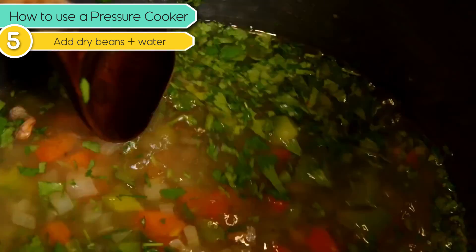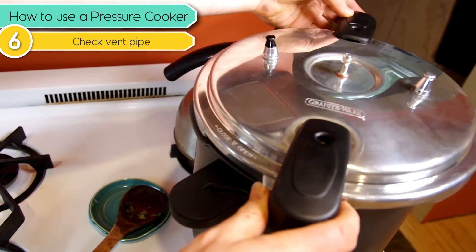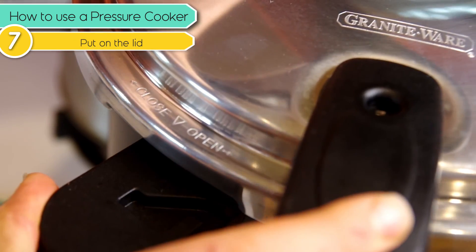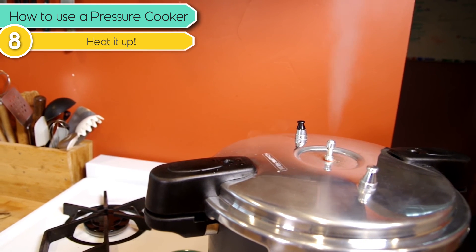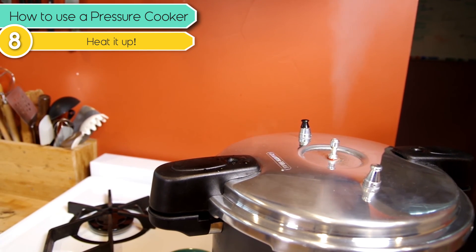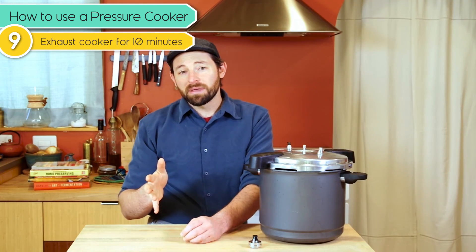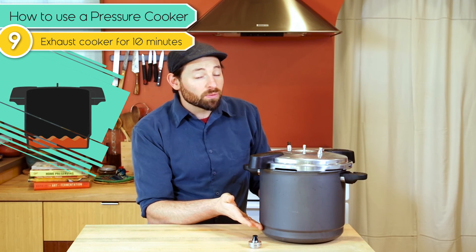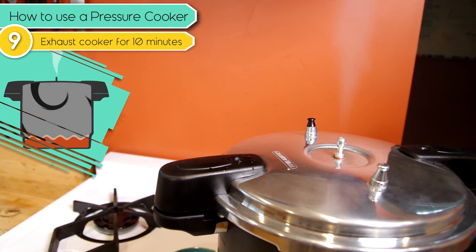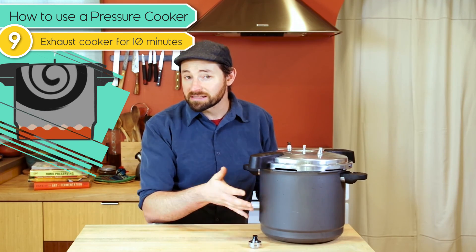Check the vent pipe by looking through it to make sure there are no obstructions. If it looks good, go ahead and throw the lid on the canner and tighten it up. Turn the heat up fairly high underneath the pressure cooker. Once steam starts streaming out of this vent pipe, you're going to need to set a timer for 10 minutes. We're filling this environment up with steam — steam is replacing air. So allowing steam to escape for 10 minutes, we're ensuring that there are no air pockets left inside the canner.